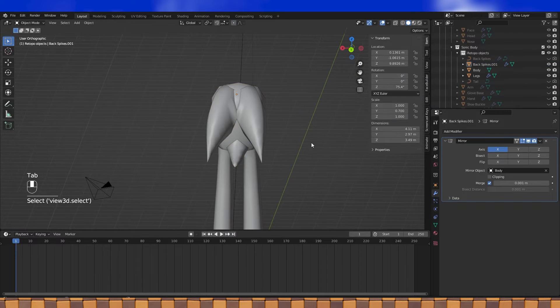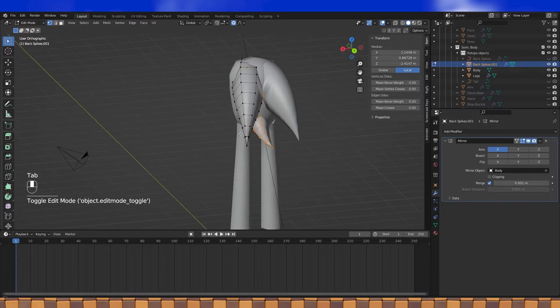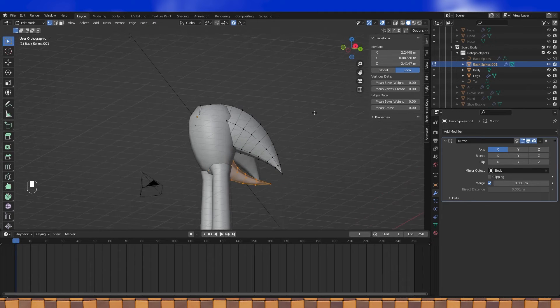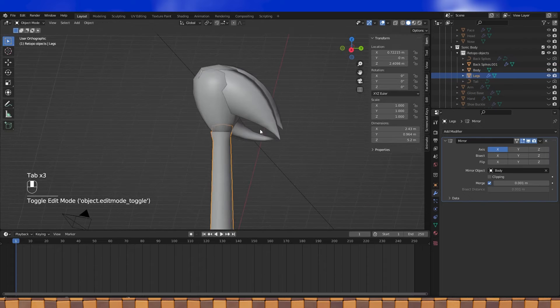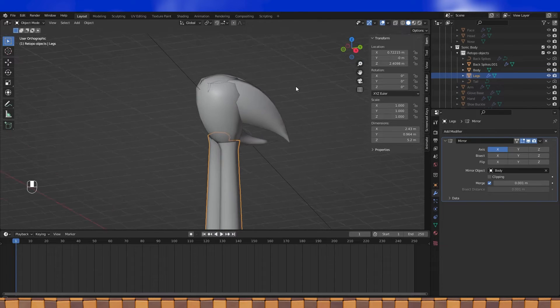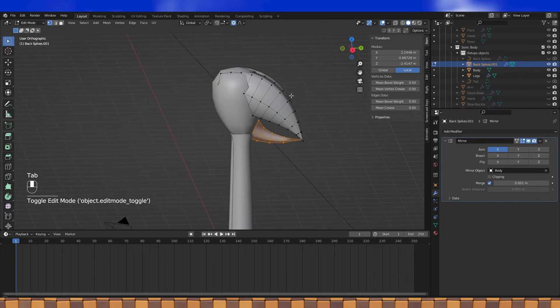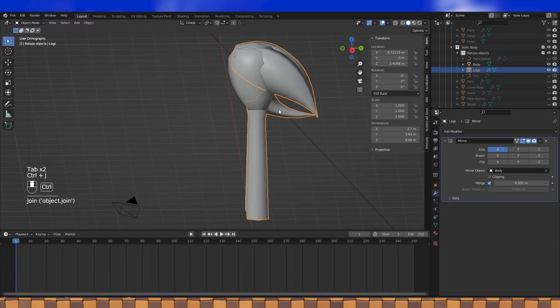Now we can add a new mirror modifier and use the body as the mirror object. I've found that I prefer to leave my meshes mirrored so that during rigging, weighting automatically mirrors itself. There are a lot of different ways to rig, and I am far from being a professional, but that's what I like to do. When you're weighting, you can also enable symmetry in the brush settings to do the same thing, if you prefer. It looks like the legs are already ready to go, so we can shift select and join them as well.